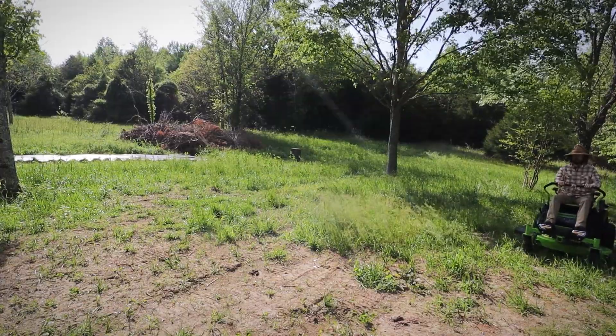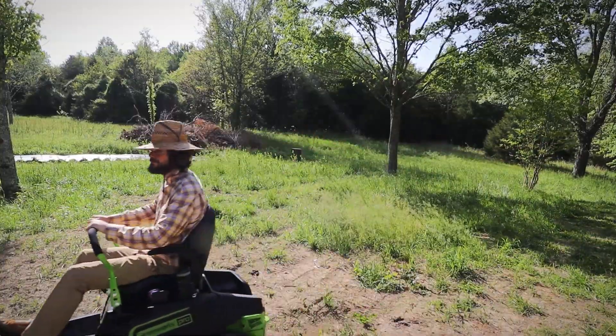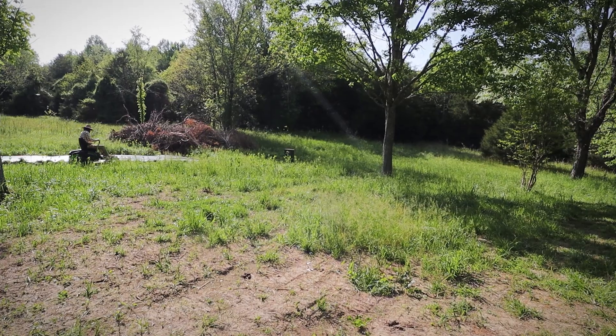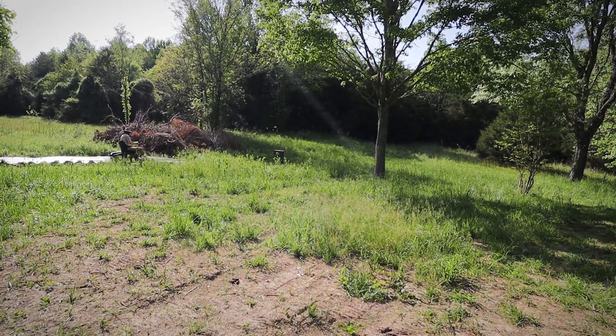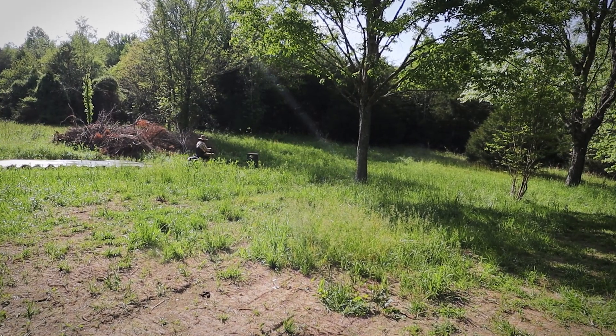Okay, first impressions — I really like it. I've never driven a zero-turn lawnmower before, so I'm going slow, taking it easy. It takes a little getting used to with the way you steer. You push both handles to go forward. If you want to go to the left, you push the right handle forward — so it's a little backwards from a steering wheel. Anyway, thoughts on the mower itself: it's nice and quiet, I really like that.